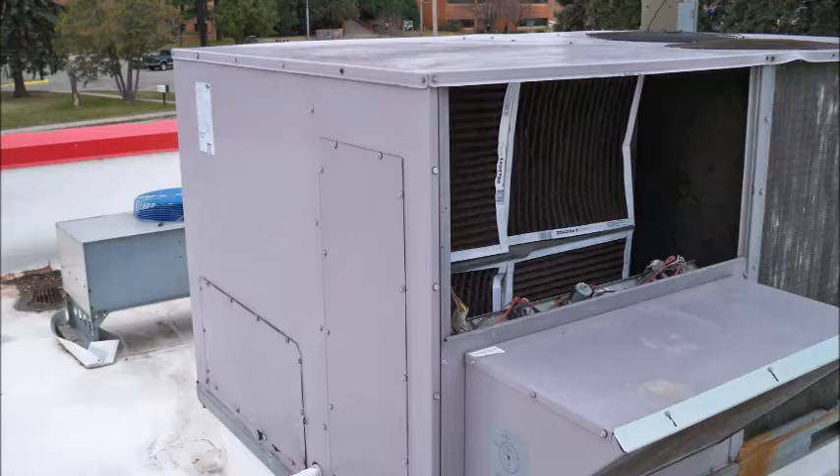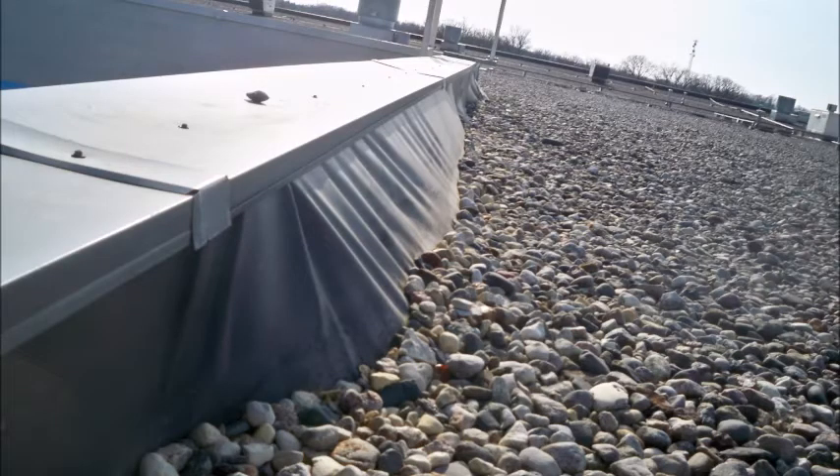We look at the perimeter of the roof. Has the rubber shrunk? In this photo the EPDM membrane has shrunk enough to pull itself off the wall that it was glued to and push the rocks away.